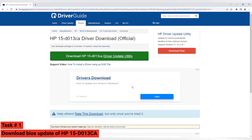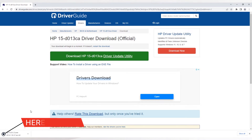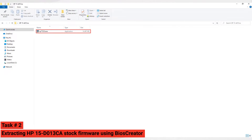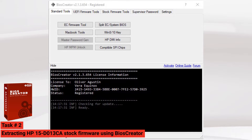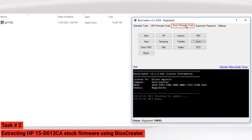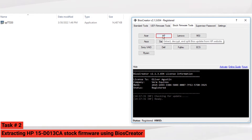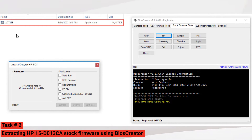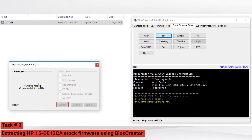The download should start automatically. Now let's proceed to task number two — we will extract the downloaded BIOS update file. Locate the downloaded BIOS update of HP 15-do13ca and open BIOS Creator. In BIOS Creator, select Stock Firmware Tools and select the HP button. A new window will pop up that will allow you to drag and drop the files we downloaded. Select the exe file, drag it to the HP BIOS window, and the Extract button will become available — then hit the Extract button.